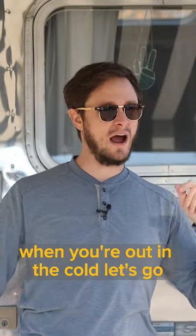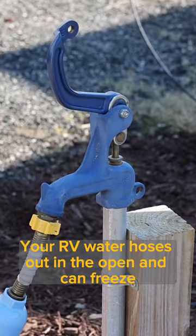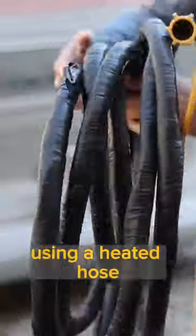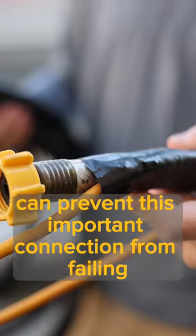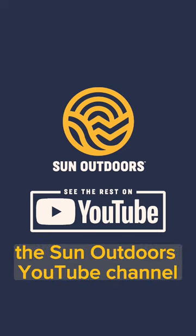Let's take a look at these six quick tips when you're out in the cold. Your RV water hose is out in the open and can freeze much quicker than the in-house RV plumbing. Using a heated hose can prevent this important connection from failing when the temperatures drop below freezing. See the rest of the list on the Sun Outdoors YouTube channel.